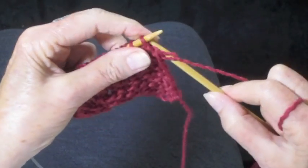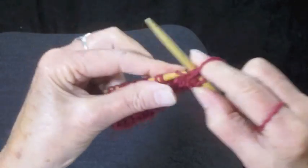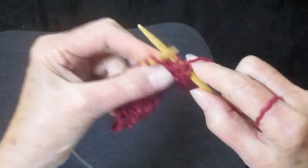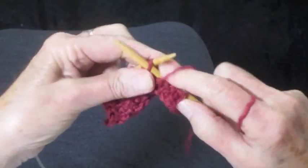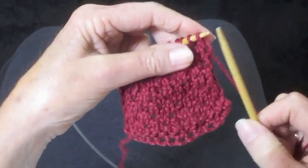Turn the work around and the next row is just purl. When I said only two rows are important, it's because two rows are simply purl. Do that all the way across the row. We'll be ready for row three.